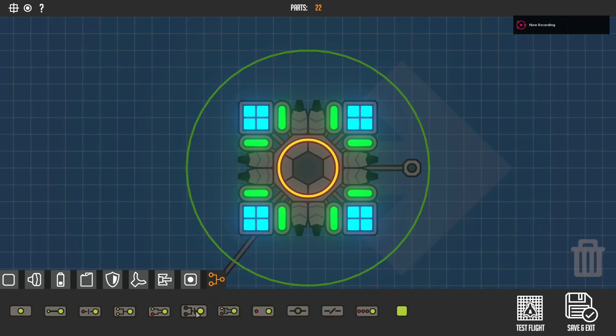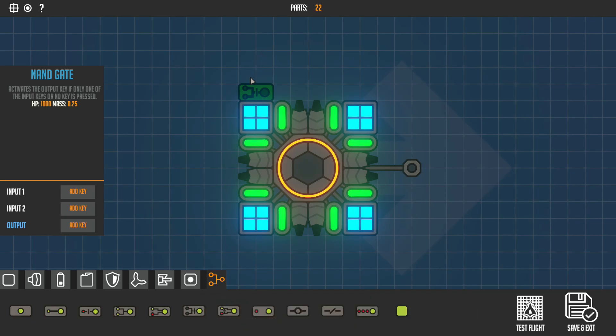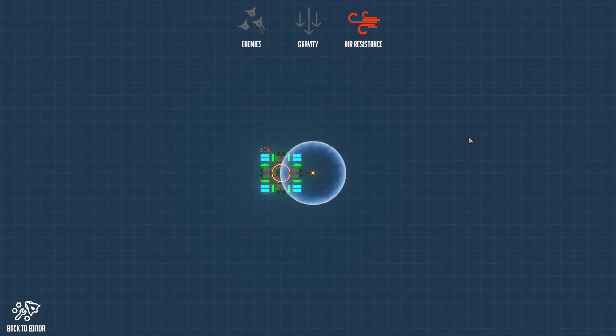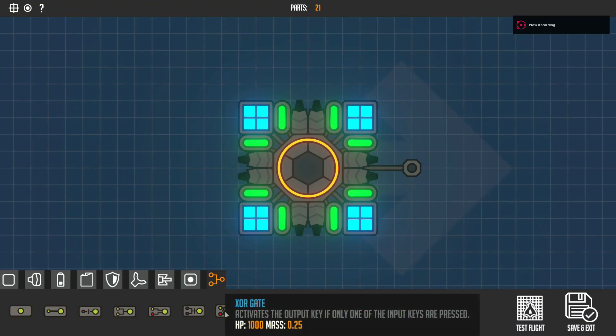Now the NAND gate, which is pretty much an and gate but also activates the output if only one input key or no key is pressed. Input one is Q, input two is E, output is Left Shift. If I press nothing it turns on, if I press both it turns off, if I press only one it still turns on.